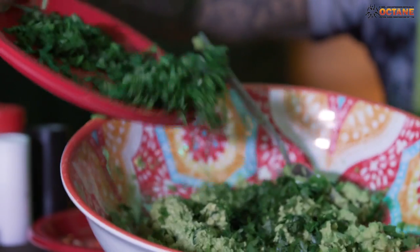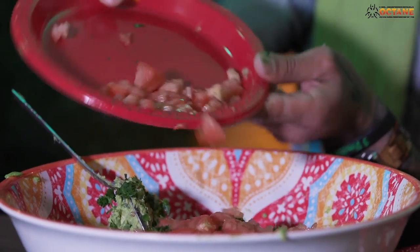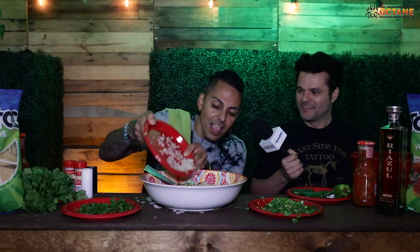I'm going to add the cilantro. I love cilantro! I'm going to add some tomate. I swear Food Network is going to be calling after they see this. I'm going to put some little onion. Okay, there you go, like that.